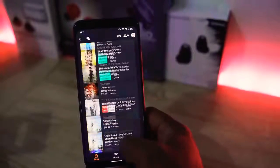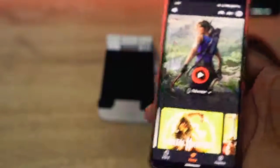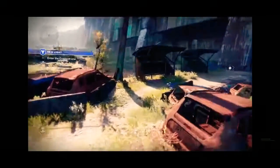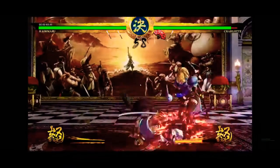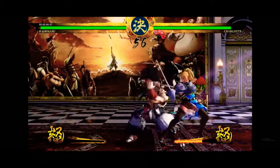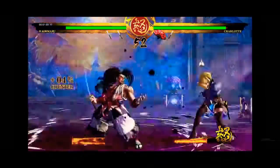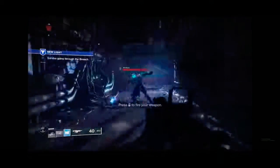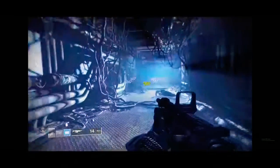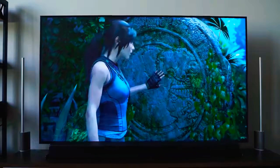Speaking of games, Stadia comes with 22 games. You get two games free — the two I got were Destiny 2, a kind of special edition, and Samurai Shodown. I was able to play both immediately on my Chrome browser, though I did notice some glitchiness and slowdowns. The games look at about 1080p resolution max, and playing on the TV where Google promised 4K60, I have not achieved 4K60 yet. Tomb Raider looks the best but also looked like a high 1080p game.